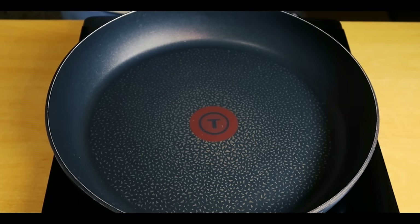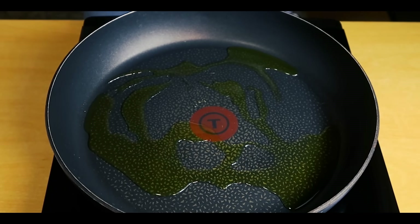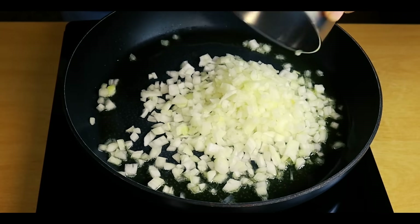Now we'll cook the onions. Pour some oil into a pan and bring it to a high heat, then add the onions.